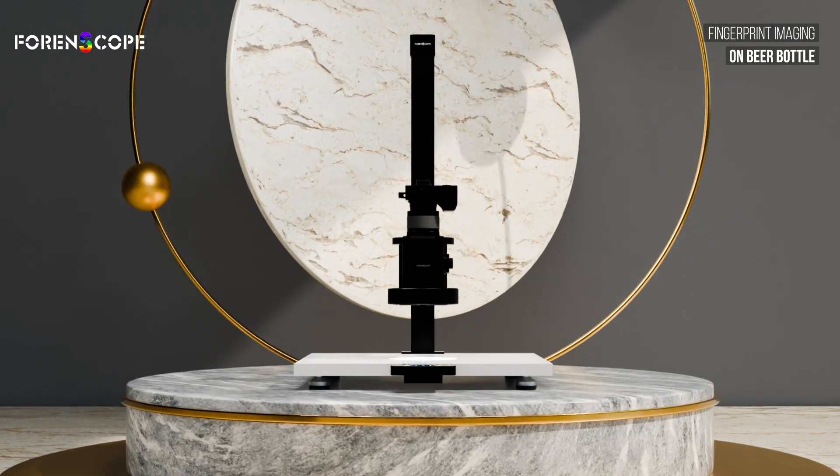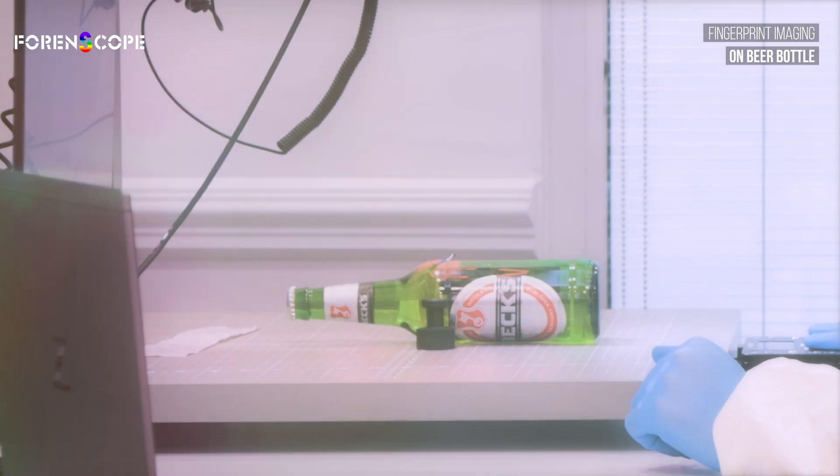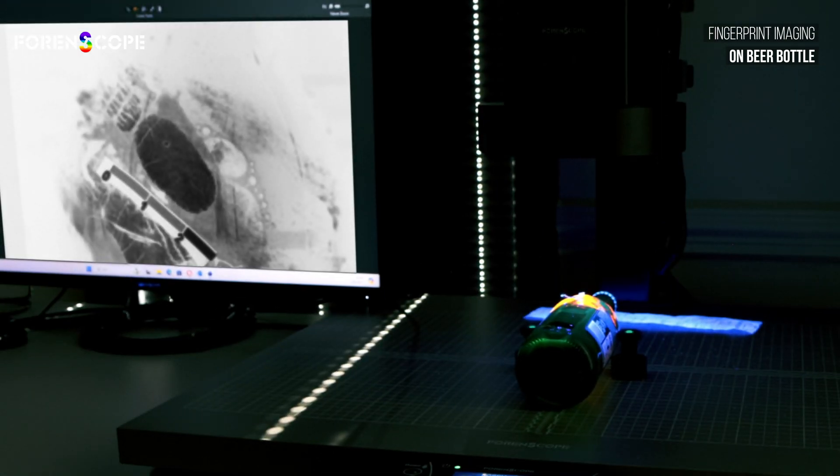Using different lights and filters to reveal powdered fingerprints, even on tricky surfaces like beer bottles. The key is in the combination of lights and filters, meticulously designed to capture every detail. Fingerprint powder enhances the visibility, making the prints pop.